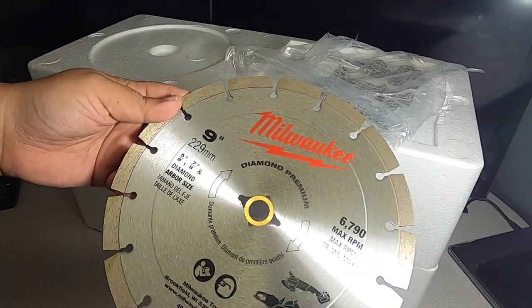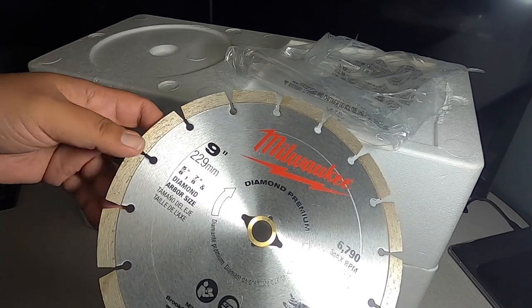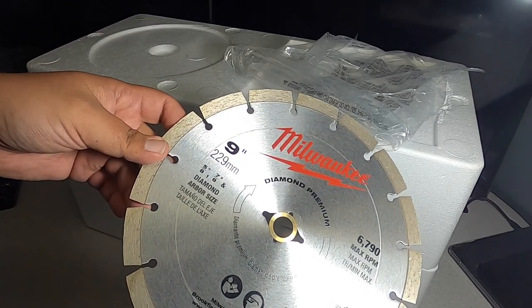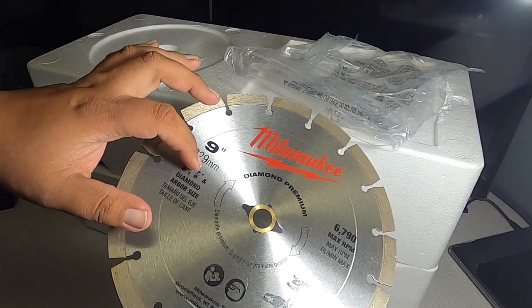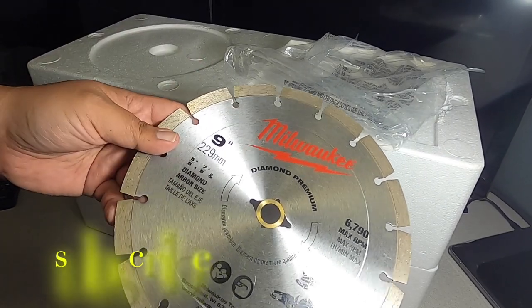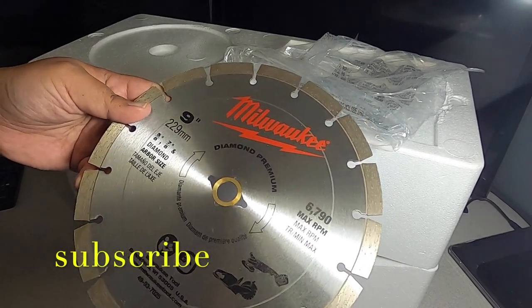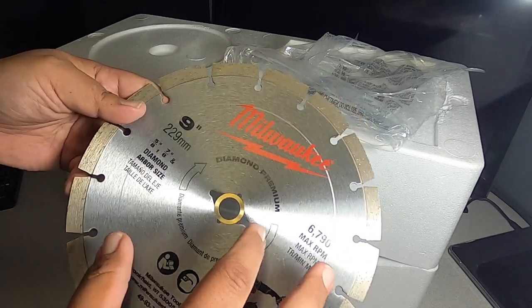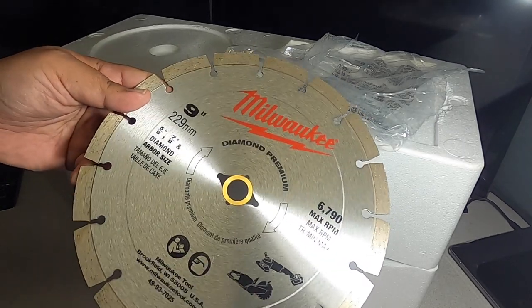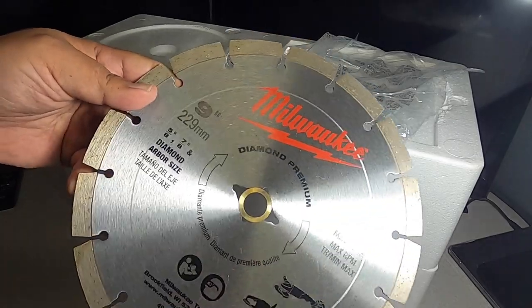This is the premium Milwaukee diamond blade, 9-inch, 229 millimeters, with a 5/8 to 7/8-inch arbor size. It's rated at 6,790 max RPM. It shows the rotation orientation on the blade.